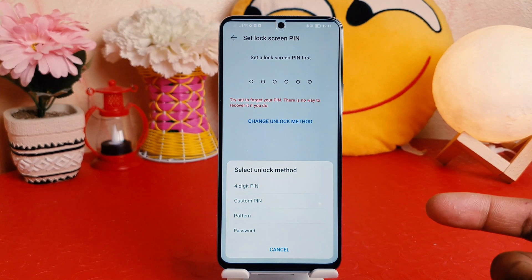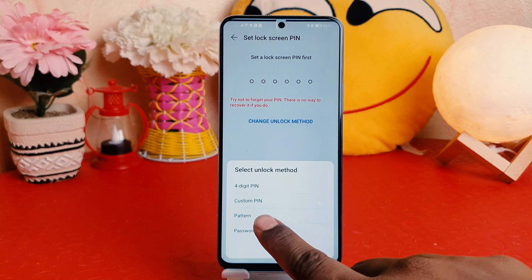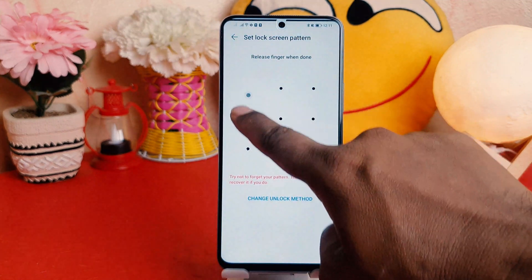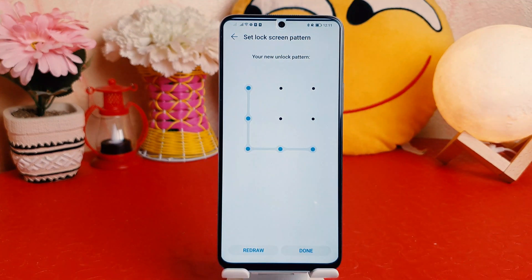You can choose four-digit PIN, custom PIN, pattern, or password. I'm going to choose Pattern, and I'm going to draw my favorite pattern. I'm going to do the same pattern again, and I'm going to click Done.